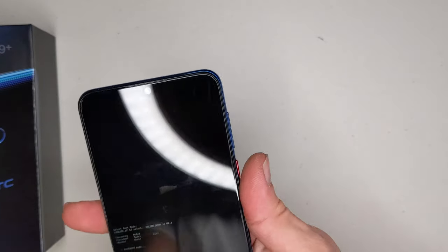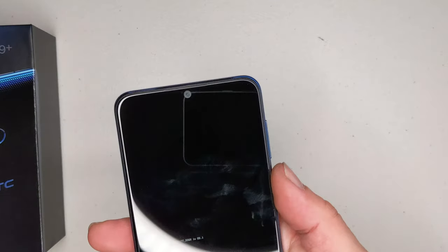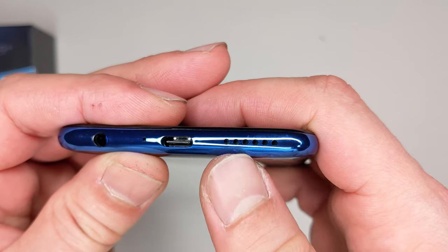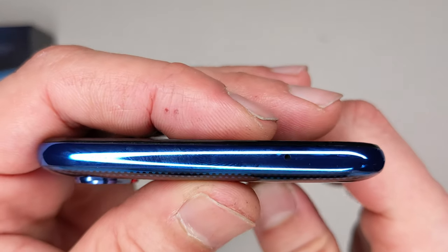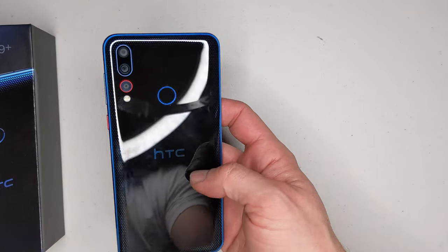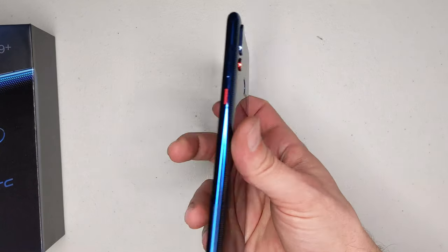I really like this blue dotting, old-school fingerprint reader — I appreciate that. There's a red power button at just the right spot. Volume buttons are good as well. We've got the teardrop notch which isn't very visible here but we'll see it once the phone is on. 3.5mm jack, USB-C, single speaker, SIM tray on this side, and a mic on top.